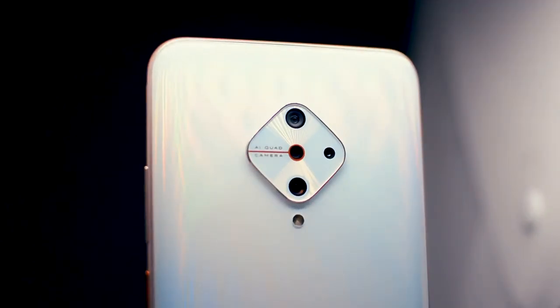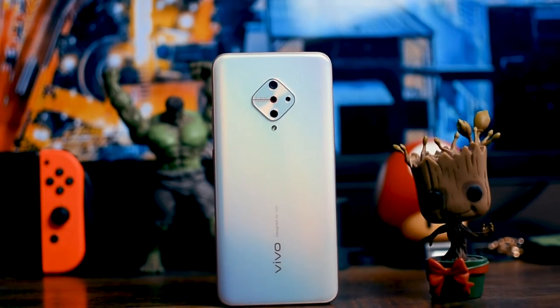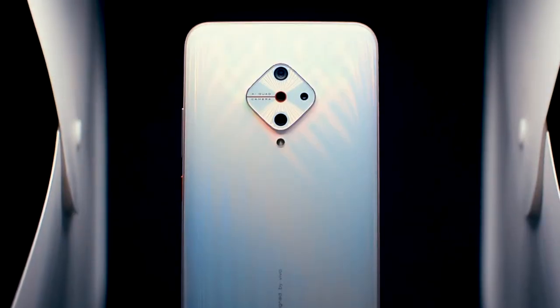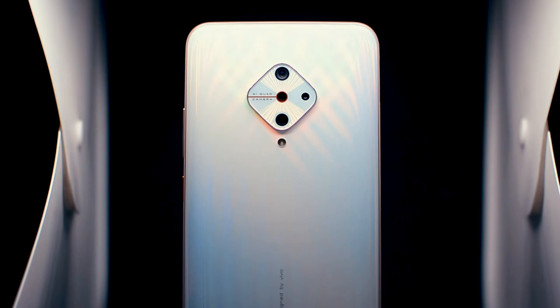When I first used this phone, the thing that surprised me was how freaking amazing it looks. Like, just look at it. I'm going to make a really bold statement, and I'm confident in it: I think that Vivo right now has one of the best designers available. The design of this phone is one of the best I've ever seen.